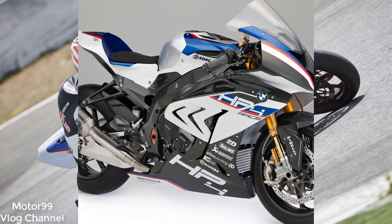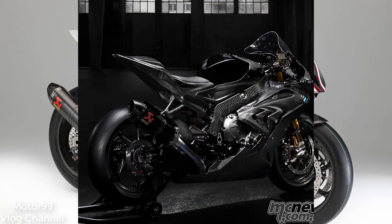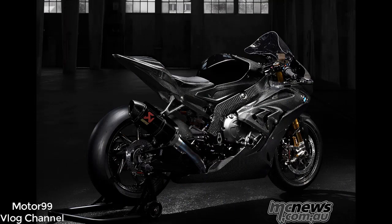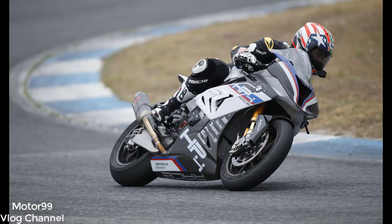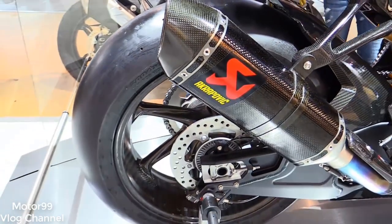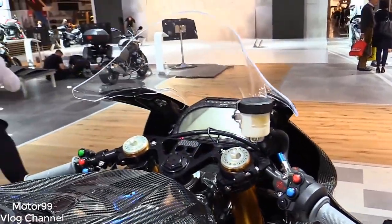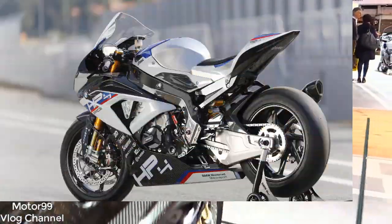Adjustability is absolutely essential on a track bike. The HP4 Race comes with adjustable swingarm pivot inserts that alter position in plus/minus 4 mm increments, while the steering head's offset and rake can be altered with inserts: offset at 26, 28, 30, or 32 millimeters; rake at 24.5 degrees plus/minus 0.5 or plus/minus 1.0 degree. Ride height can also be adjusted plus/minus 5 mm on the Öhlins TTX 36 GP shock absorber, while the rearsets can be set to preference too. A quiver of included front and rear final drive sprockets ensures ideal gearing wherever you ride.